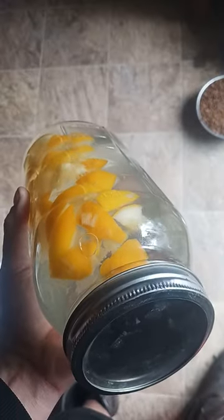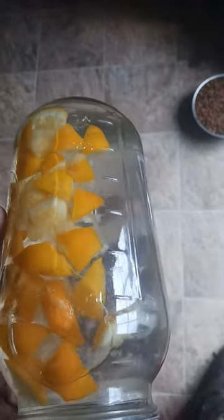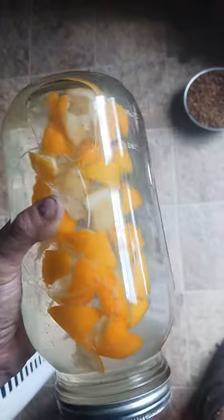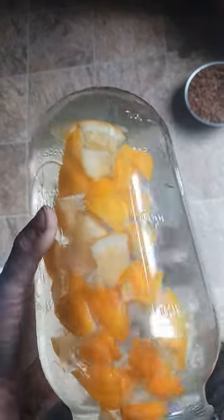This has been in here for a day so far. I'm probably going to leave it for two or three more days. The longer you leave it, the better it is, and the more essential oils will start to seep out of the peel and out of the pulp.